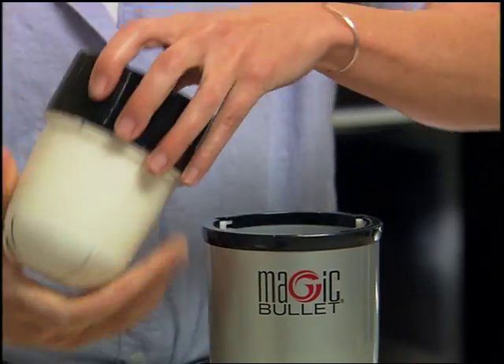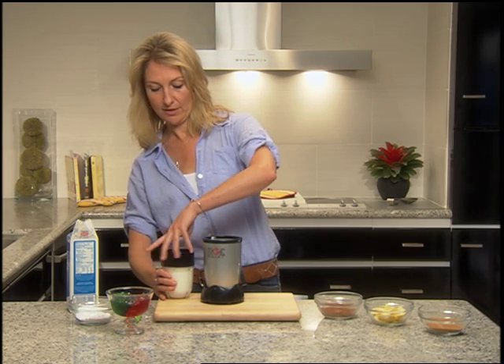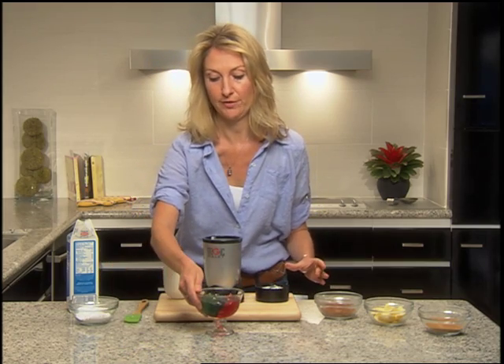Do you hear that? The change in noise is the whipped cream telling you that it's ready. It sounds like the motor slows down, and that's a good cue to know that your whipped cream is done.